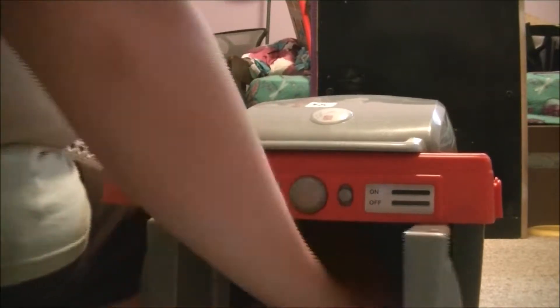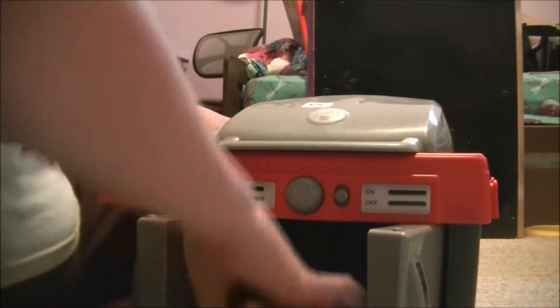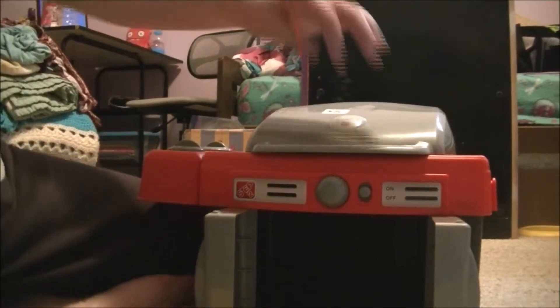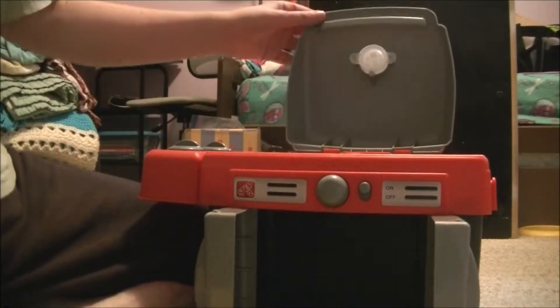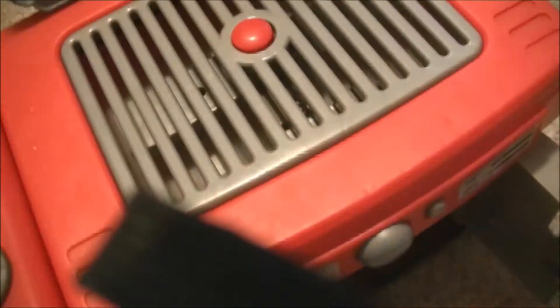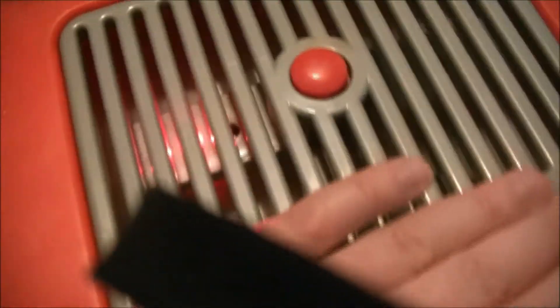All right, let's open it up. All right, let's turn it on. There's the light!